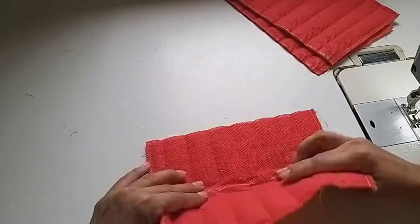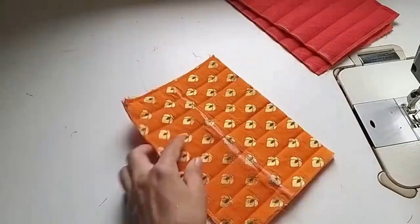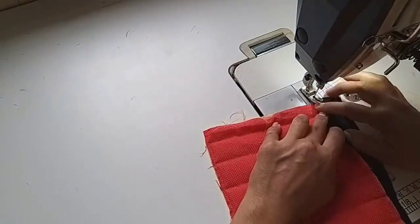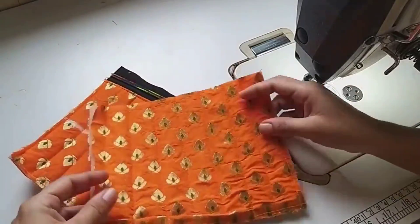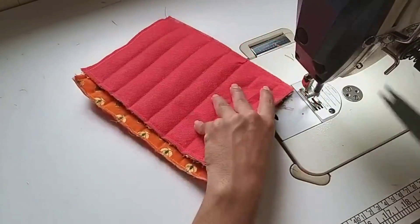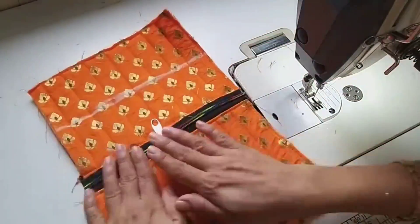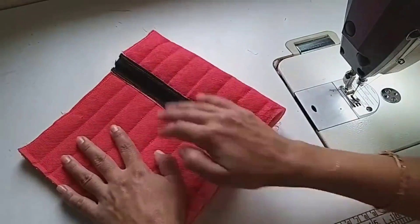We will fold it this way and press it, then remove and make it on the right side. We will press it and attach it. We will attach it on the second side as well and press it. We will also attach the other piece on top of the bag the same way. So here we have two zips attached.